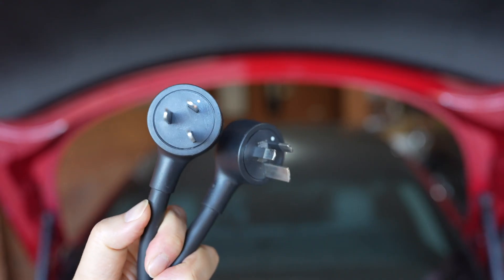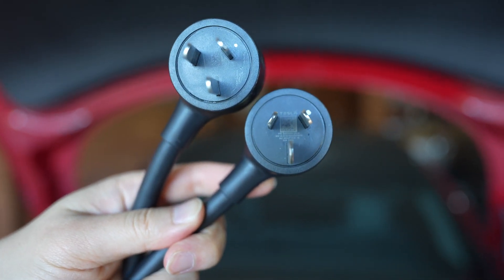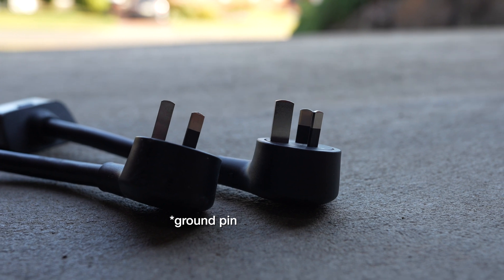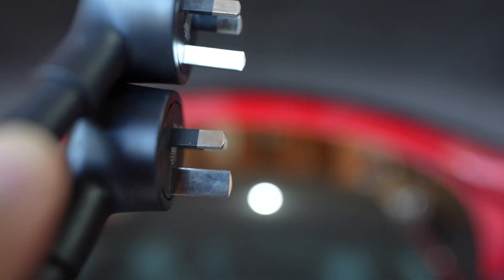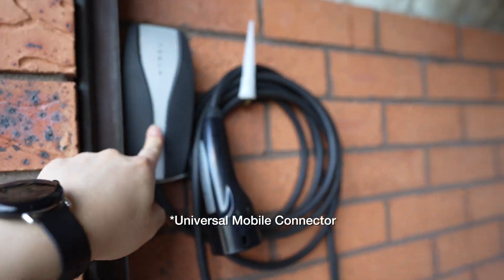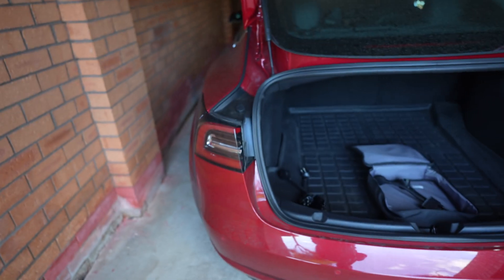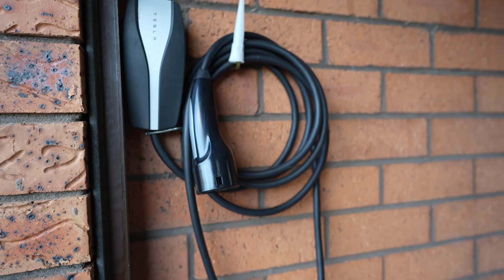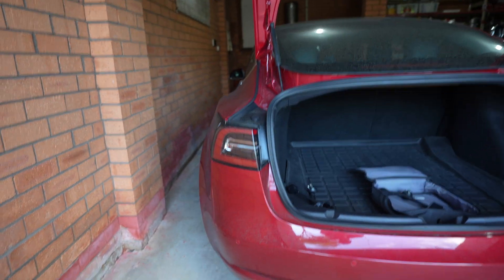On the left is the 10 amp one, and on the right is the 15 amp one — you can see the pin of the 15 amp is thicker. The UMC plugs straight into an outlet at home to charge your car. It's called level one charging — a bit slow, but it does the job. This is actually my main form of charging; I don't have a wall connector, I just plug into the wall outlet, and I've been driving this car for three years.